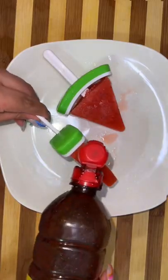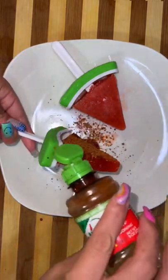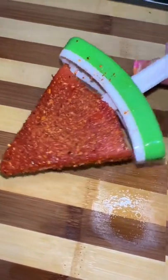Once your paletas are ready, you can either just eat them simply like this, or you can hook them up by drizzling lots of chamoy all over your paletas and then adding some tajin. I mean, it is pretty hot and we do need electrolytes — so let's take it easy on the tajin, speaking sarcastically.